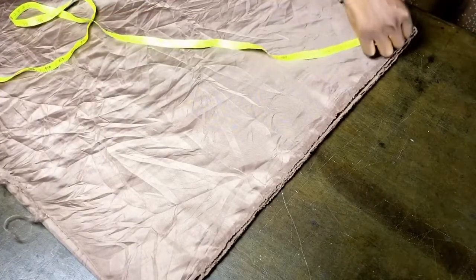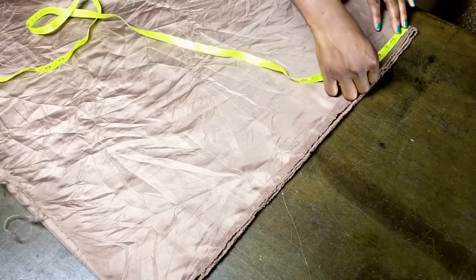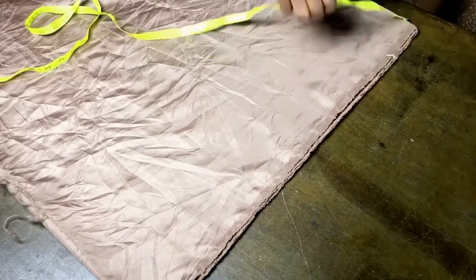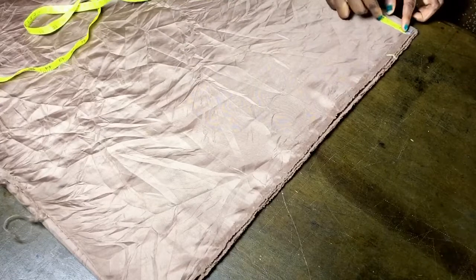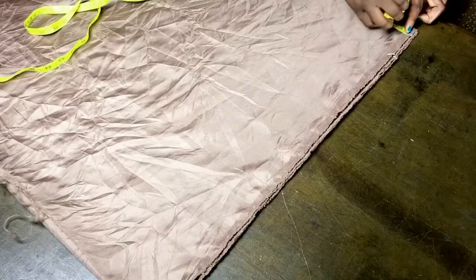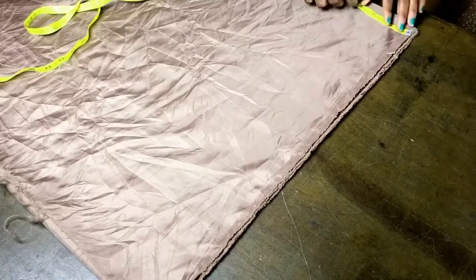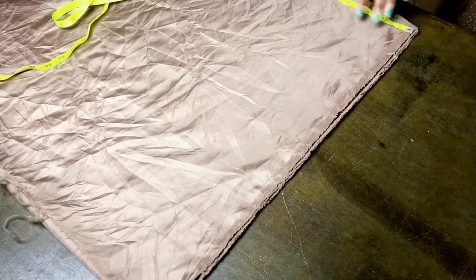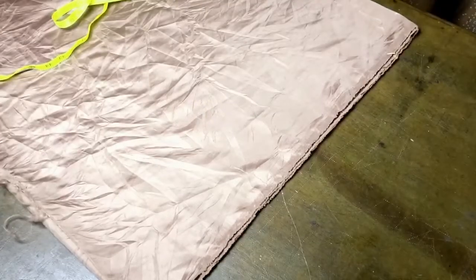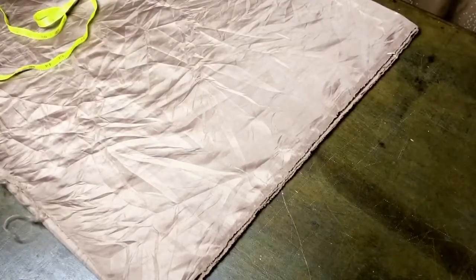Next, mark your neck width. Come to the side of the paper and mark your neck width — between three and a half to four inches will be fine. For the back neck depth, I'm marking 2 inches, while for the front I'm marking 7 inches, but you can make yours between 6 to 8 inches.